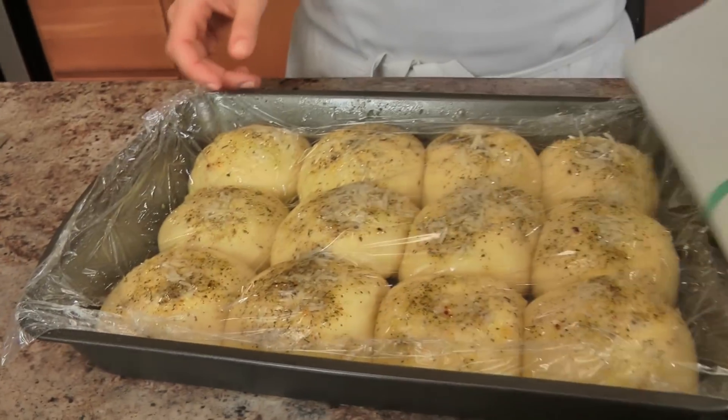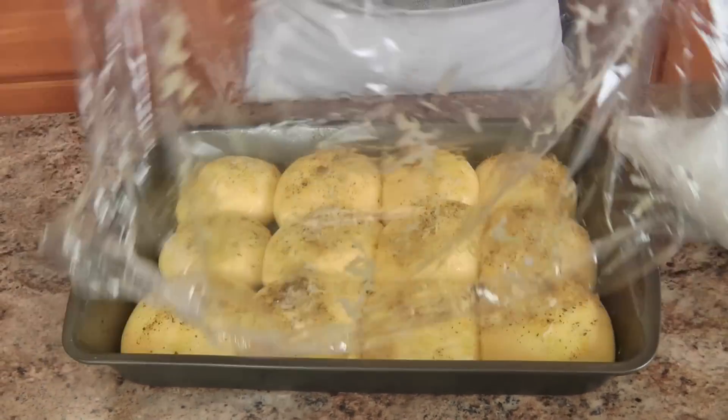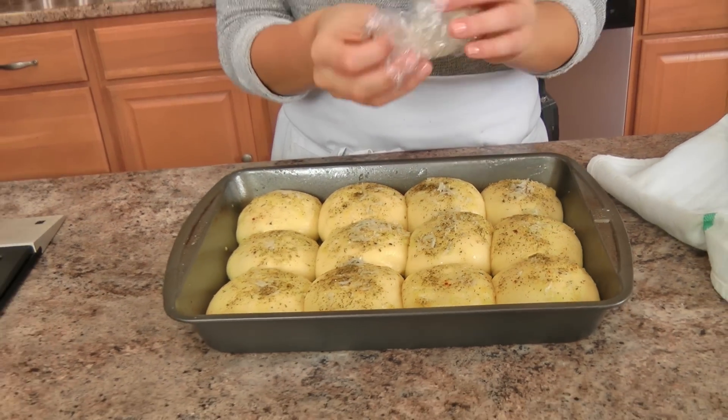They look perfect! I'm going to pop these into the oven — I have my oven preheated to 375 degrees — and these are going to go in there for about 20 to 25 minutes, or until they're a beautiful golden brown. I'll show you what they look like when they're done.